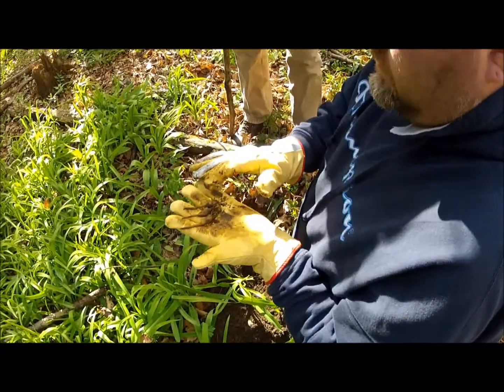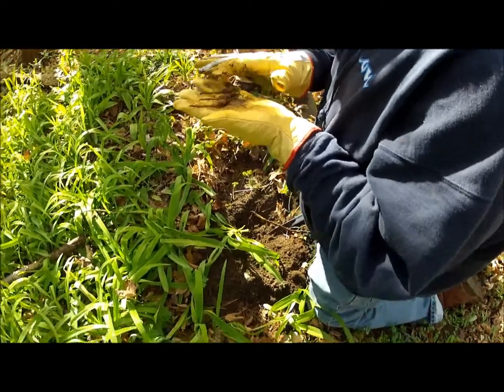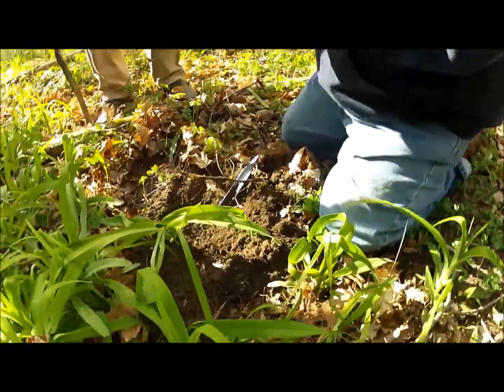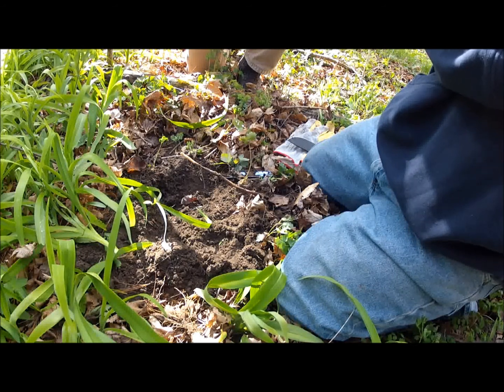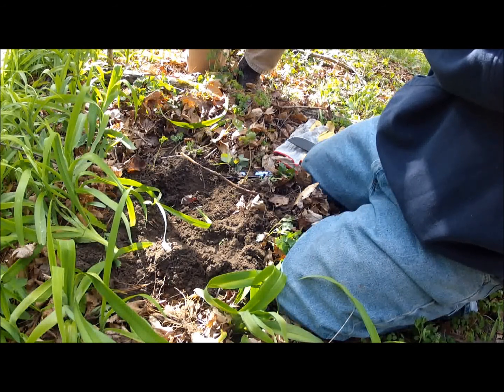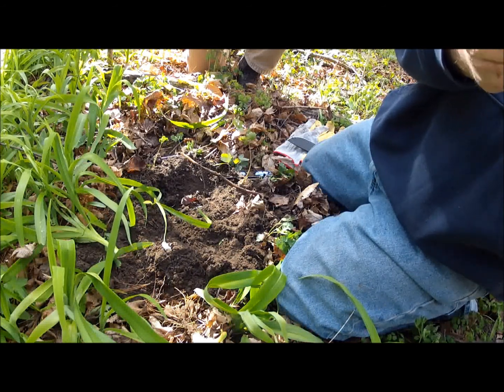On the roots, the corms — or swollen root parts — are the edible portion. They taste kind of like a mild water chestnut. When you dig up the roots, you'll find quite a few of them off of a single plant. Clean these up and eat them raw, or you can cook them like water chestnuts.